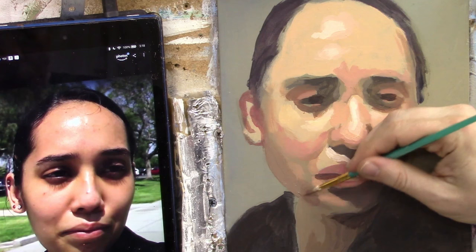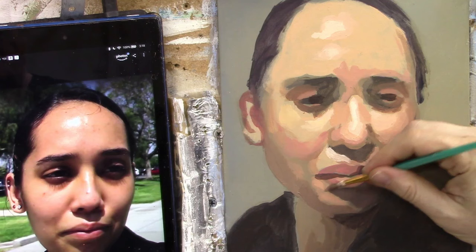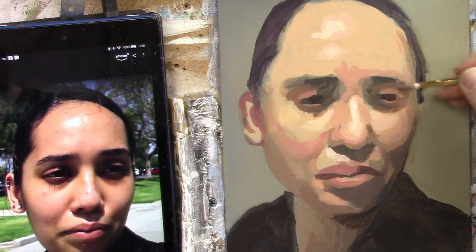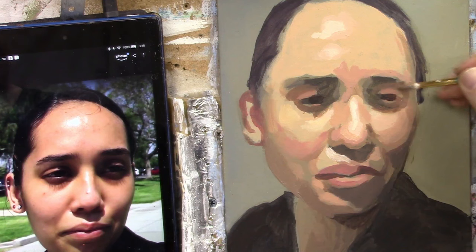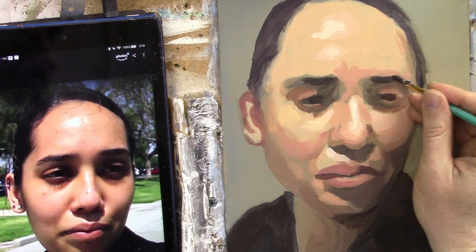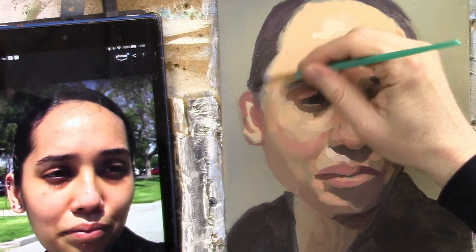I think we're getting pretty close to running out of time, but it is fun. Let's get a little bit of a darker edge right here. Adding a couple of finishing touches — a little raw umber dark and ultramarine blue — just to darken those eyebrows a little bit more and get a little more clarity on them. And a little bit more on the hair to darken it.